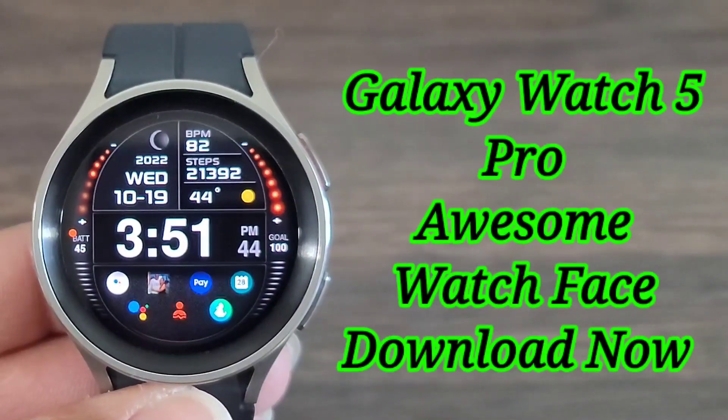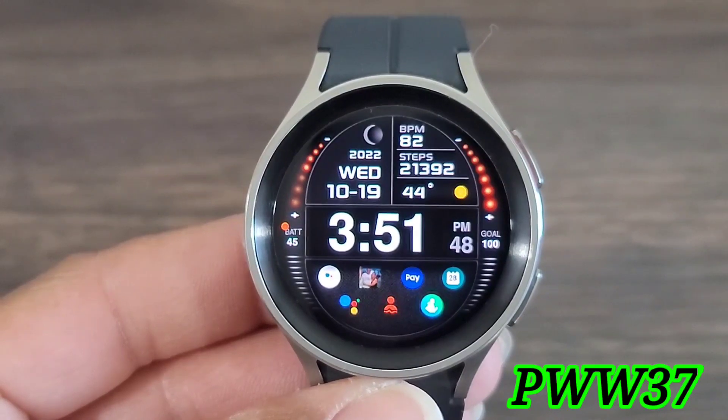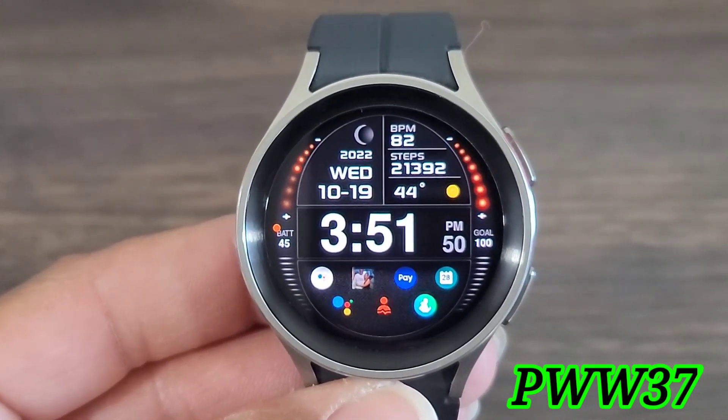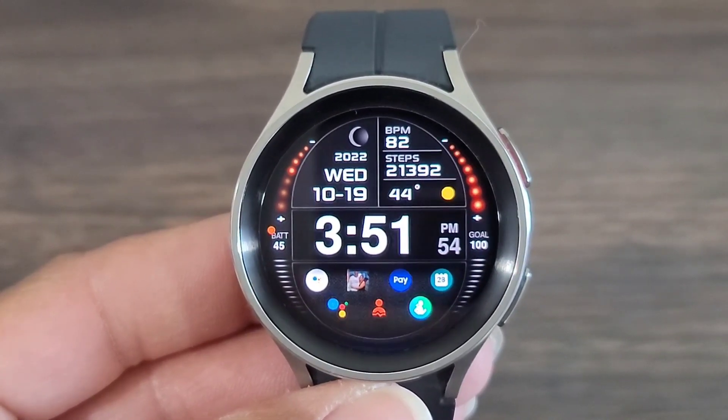Hey, what's up guys? Welcome back to another video here at the Hucks World. Today, we got a nice watch face for you to check out by PW. PW is still doing great work in the market. This one is nice. I'm loving the style. The design is nice.